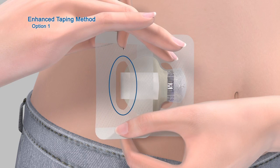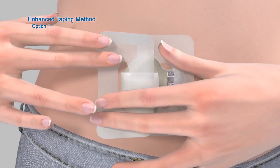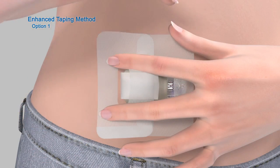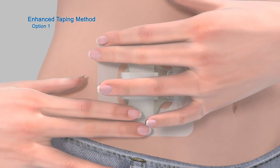The hole in the center of the tape should expose the back of the transmitter. Smooth down the tape on your skin and transmitter to reduce air pockets. Now remove the paper backing marked number 2 and press the remaining overtape against your skin.